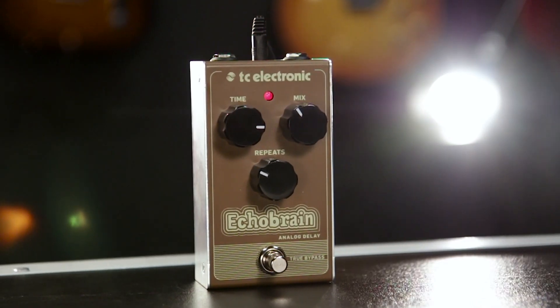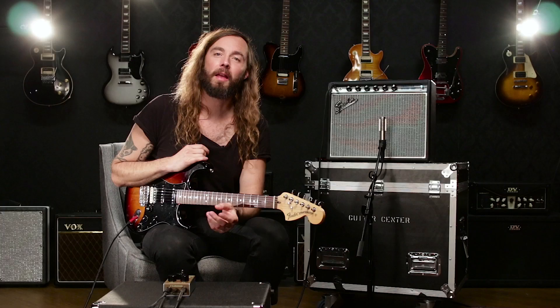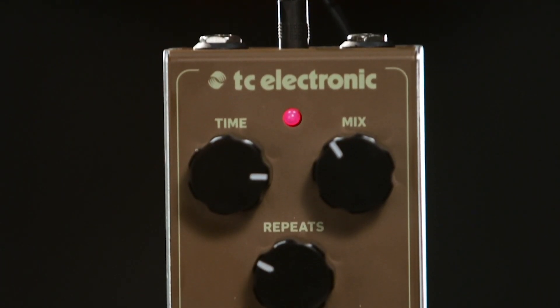Hi guys, this is Tor from TC Electronic and I'm the resident guitar nerd at TC. Today I'm here to show you guys Echo Brain Analog Delay, one of my favorite pedals of our new range. Echo Brain is actually a brand new thing for TC to do, even though we've been designing delay pedals for more than 20 years and we're considered one of the best for that in the business. It's actually our very first analog delay and we think it sounds incredible.